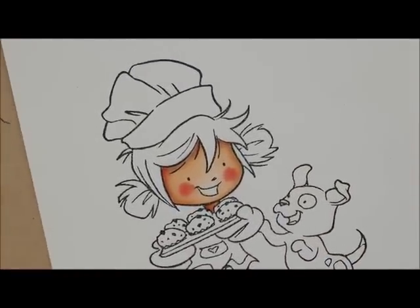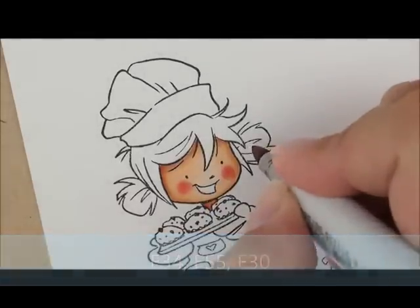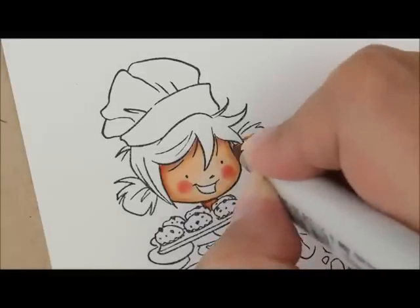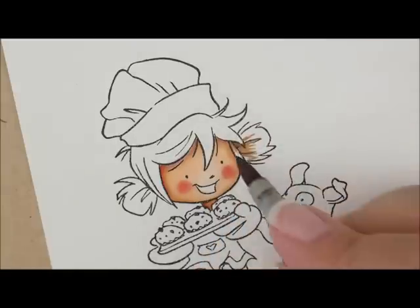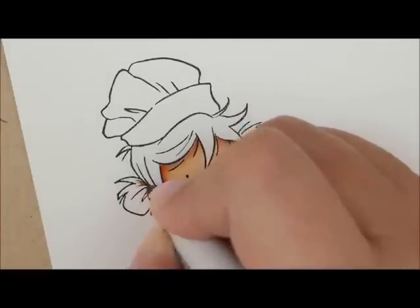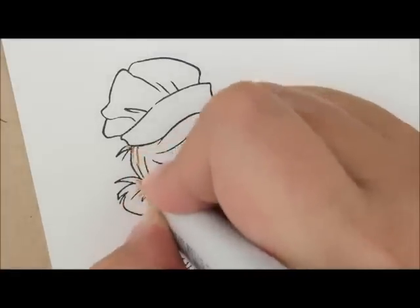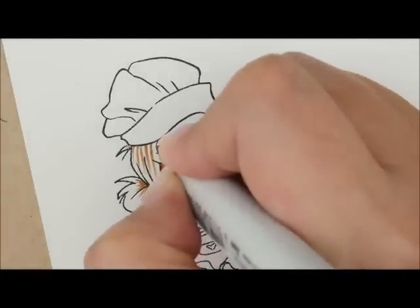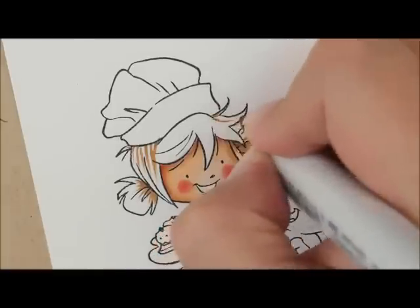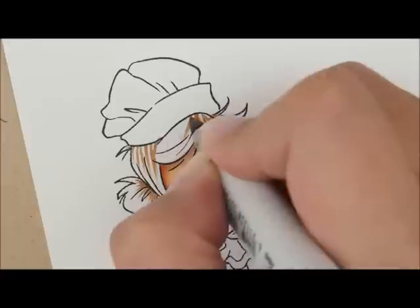Next let's go ahead and do her hair. For that I'm going to use E34, E55, and E30. I'm going to start with my E34 and give these little pigtails a little bit of color. There's a little streak right here coming out. I'm going to fill in right here underneath this little bang. I'm keeping my streaks going in the direction the hair is pulling, and up here she's got this little hair going every direction so we're just going to add some streaks.